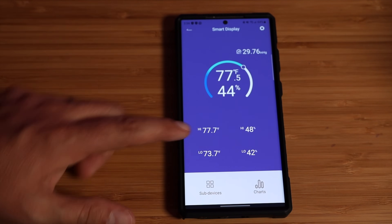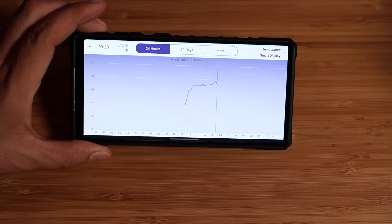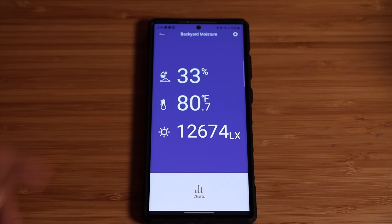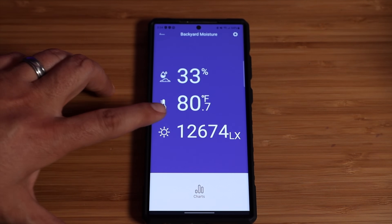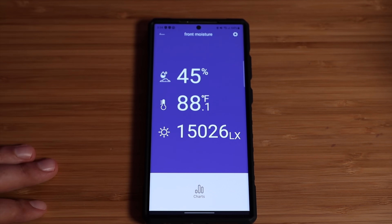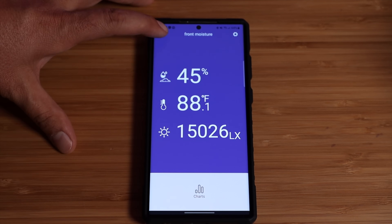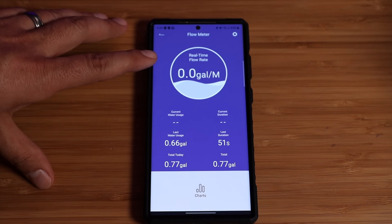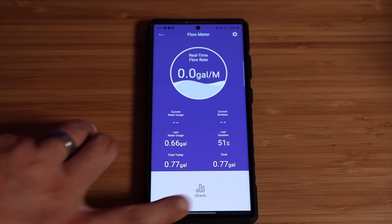If you jump into the smart display in the app, you've got all of your sensor information with charts for 24 hours or 10 days, and you can customize that to your liking. You can access more detail on your moisture sensors — my backyard is now 33% moist with a ground temperature of 80 degrees, and my front yard is 45% moist with 88% ground temperature. You can also access your flow meter — the one set up on the other side of the house — with total data plus charts.